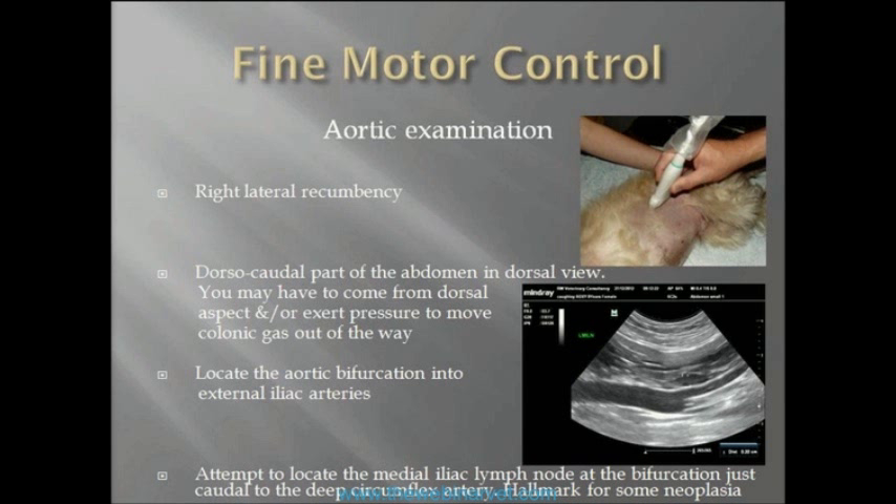In lateral recumbency — in that photograph you've got the head at the front and the back at the right — the probe is placed dorsal caudal at the top. You're looking to get this view. It is easy in most cases to find part of the aorta, but to actually get the probe aligned correctly like that takes a little bit of skill and practice. That's what you're aiming to get, and that's what you should set your goal to achieve.